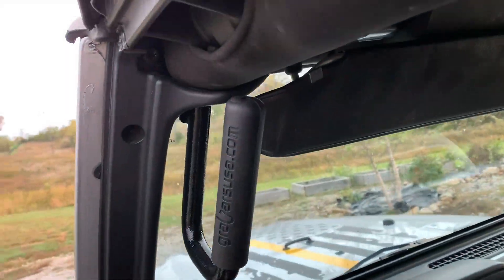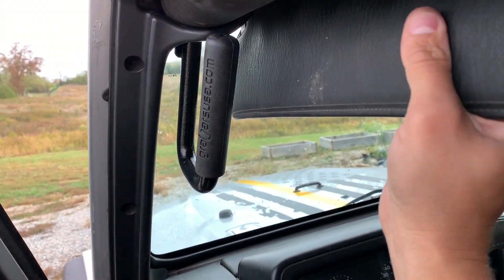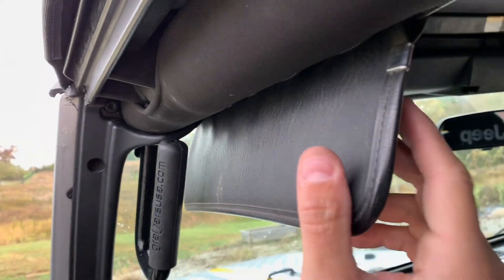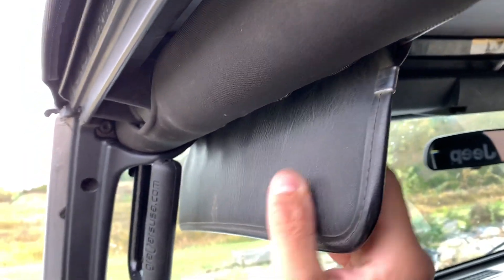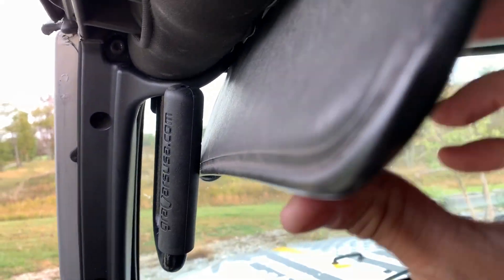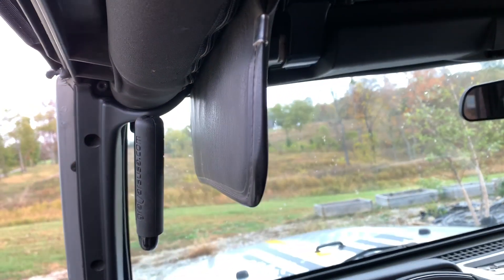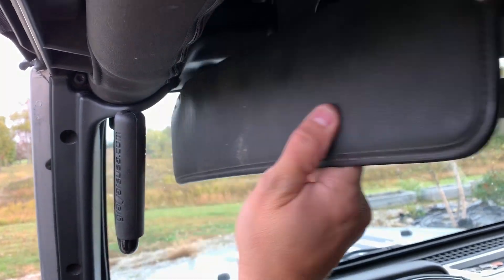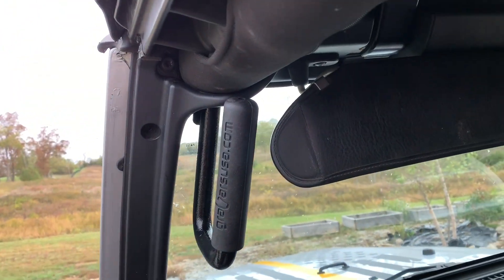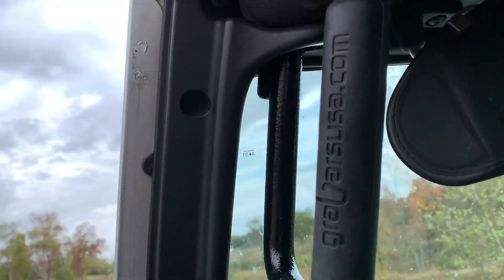Another thing I wanted to show you was this window visor. The window visor doesn't come into contact with the grab bar — it's still going to come into contact with your roll bar like normal. Unless you pointed it way out, which it won't do any different anyway for blocking the sun. When you put it this way, it doesn't come into contact at all. Everything's installed really nice and well placed.